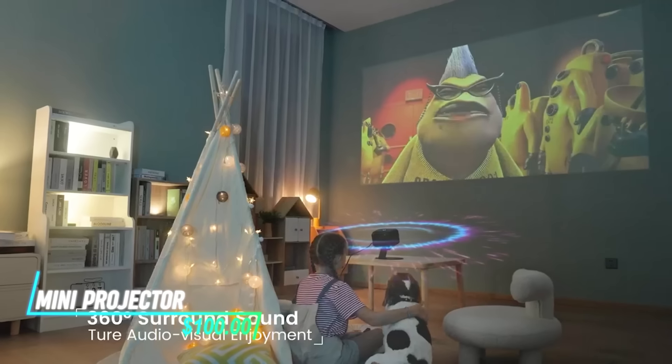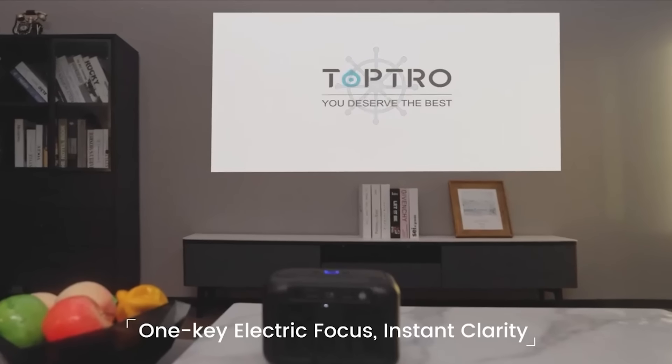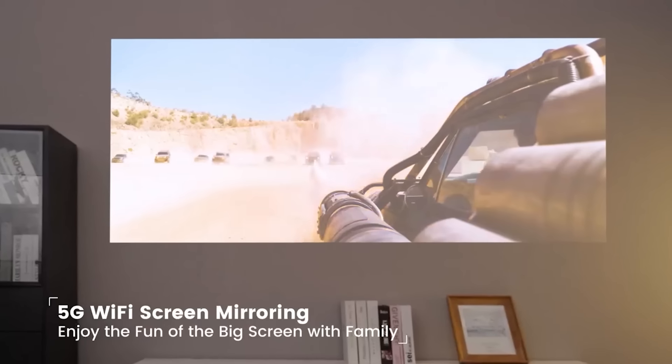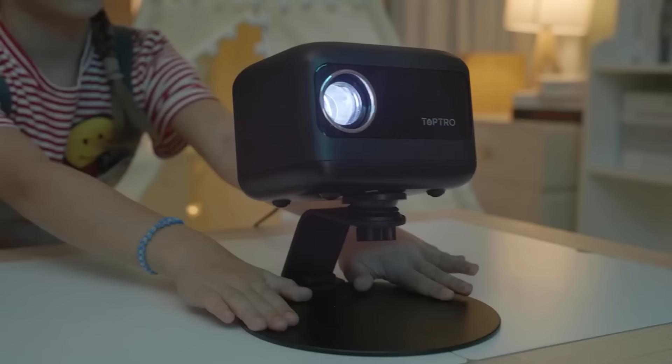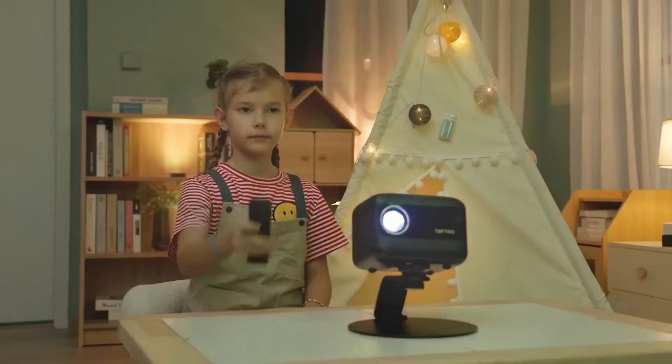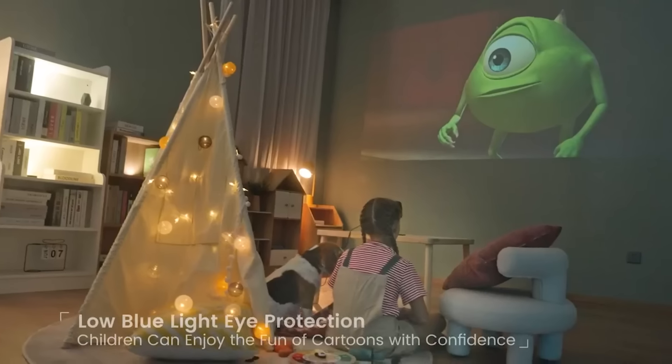This portable projector lets you display videos and photos from your devices on any flat surface. It uses LED technology to produce clear images up to 100 inches in size. Just plug in your smartphone or laptop via Bluetooth. It's small enough to fit in your bag, perfect for movie nights or presentations on the go.